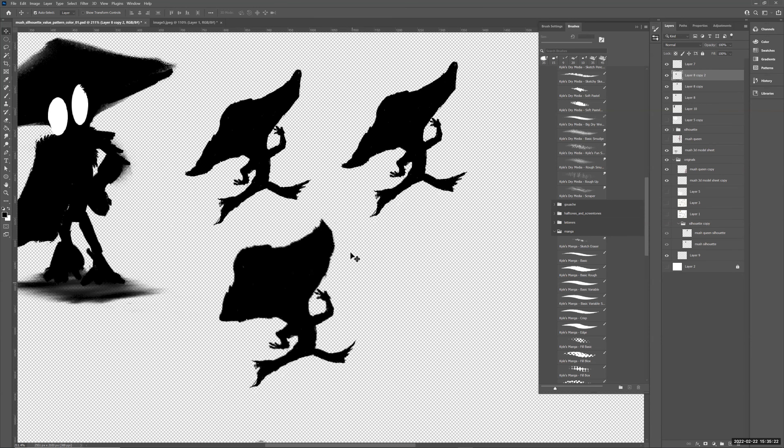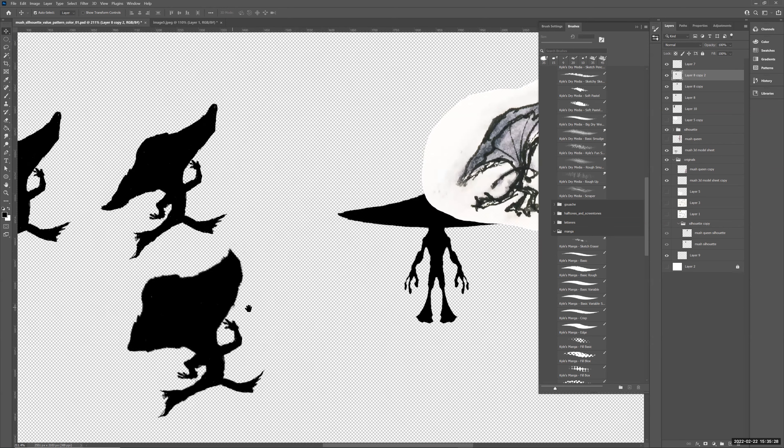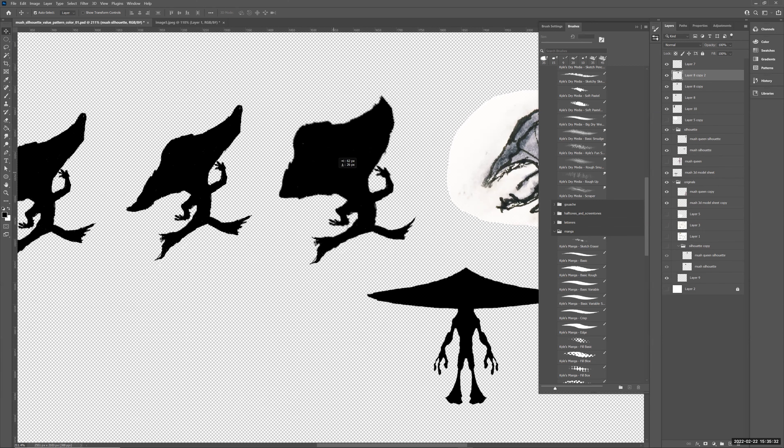You can also use Control+T, right-click to the Warp tool, and really play around with the character shape. So let's look at value and pattern. If you want to lock value into an image you're working on, hold Control and tap on the layer icon — that will automatically select and lock whatever's on that layer so you don't accidentally go outside the lines. A lot of animators do this.